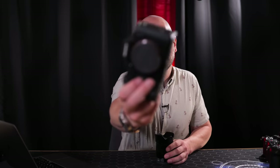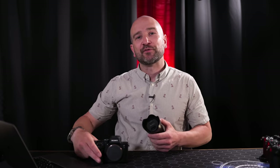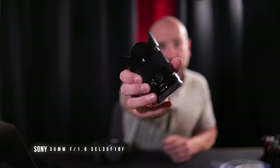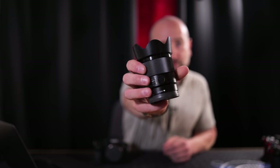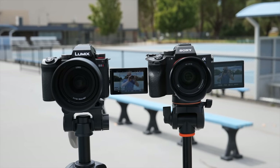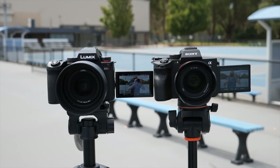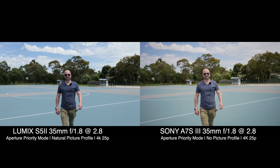If the new Panasonic autofocus system hasn't surprised you enough already, I'm about to compare it up against the Sony a7S III. I'll be using 35mm lenses on both — for the Sony, a standard 35mm, not the G Master, which is usually my primary studio shot. Both cameras are set to their wide autofocus area, with eye tracking enabled on the Sony and human detection enabled on the Panasonic. The first test was just a basic walk test, and they both performed beautifully — I would call this a tie.